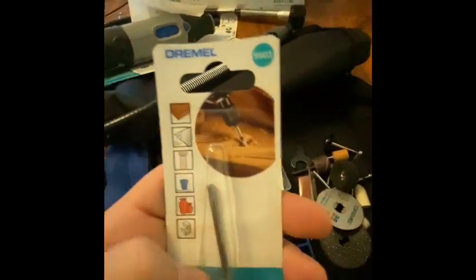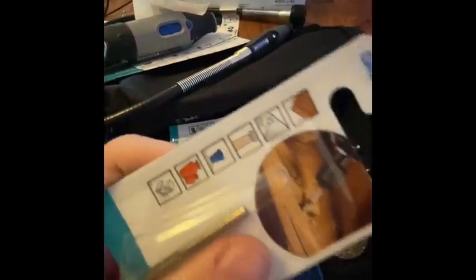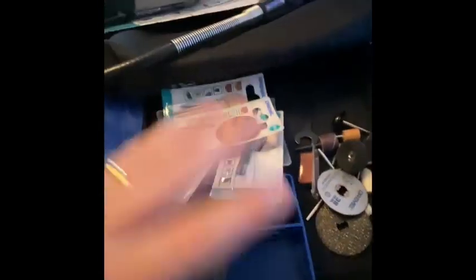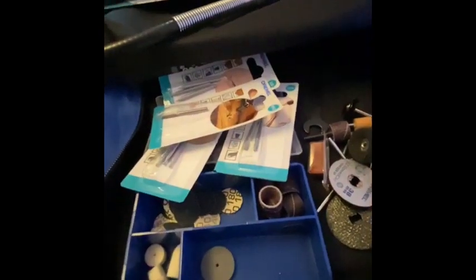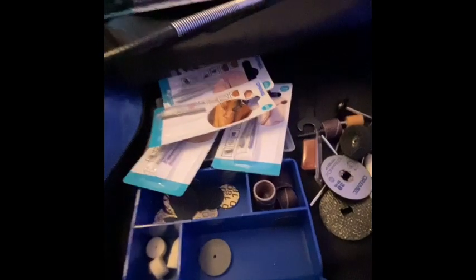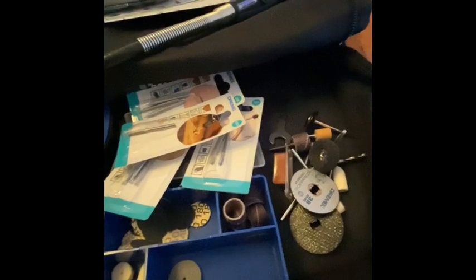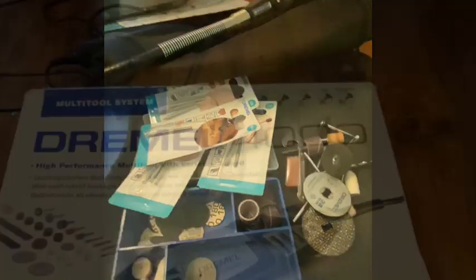I'm going to do a few videos showing me using them. If you like this, give me a thumbs up and subscribe, and hopefully we can go on this journey together. The next video I'm probably going to do is making a bit holder out of wood, because it'd be very easy to lose all these small pieces. Thanks for tuning in and hopefully I'll speak soon.